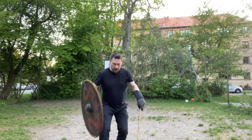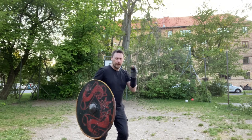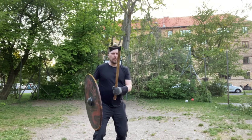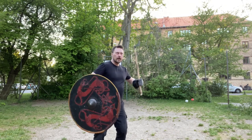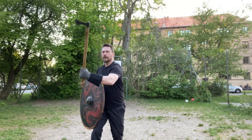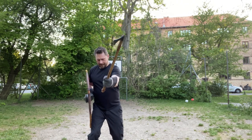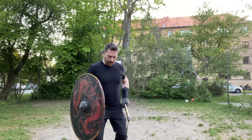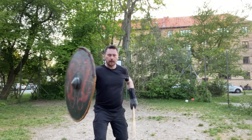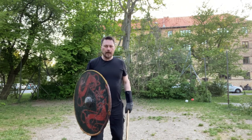I'm going to walk you through the first move. It's a block, but when you have an axe and you block something, you can pull it too. So the first move is: you block, you pull, you take over with the shield, and you attack on the other side of the body.